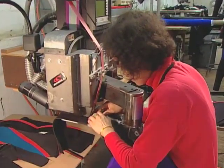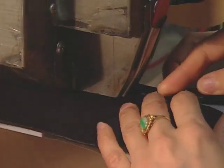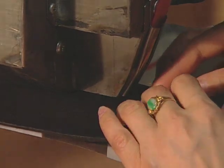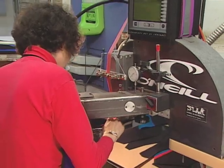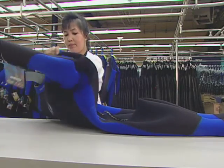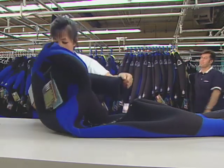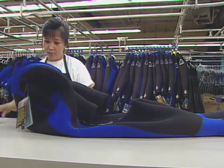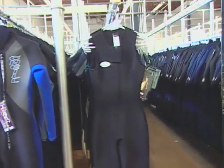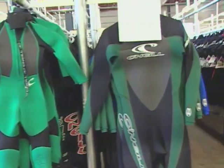In an effort to protect the environment, manufacturers study new technology to fuse neoprene without glue and solvents. Every wetsuit must meet all the proper specifications for the suit design and sizing. Quality control inspectors use special fit models to check the suit size. Finished suits go to the finished goods section, where workers match them to orders from dealers and distributors.